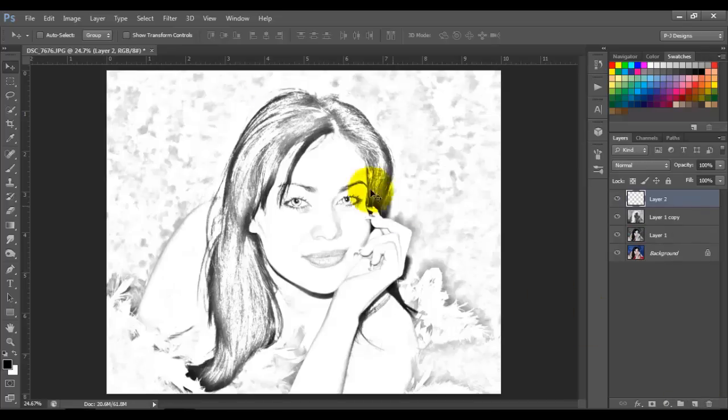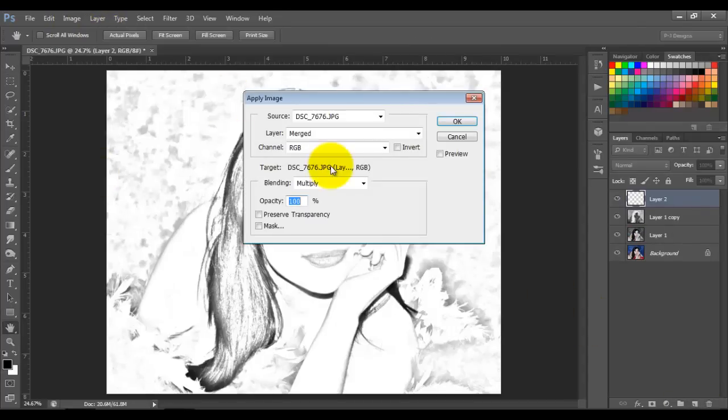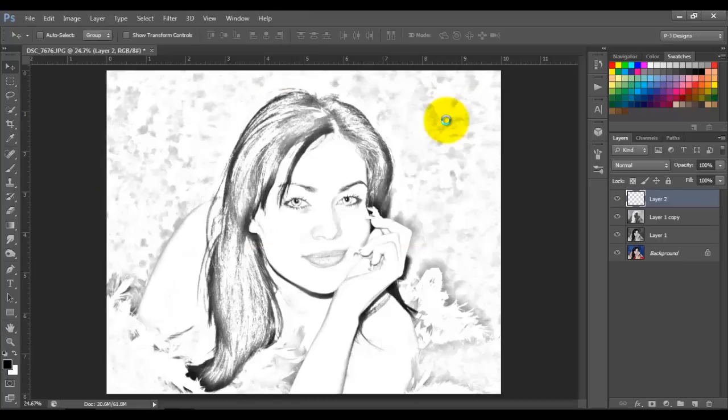Now I'm gonna open a new layer, go to Image, Apply Image, and click OK. Then I'm gonna press and hold Shift, click on Layer 1, and press Ctrl+E to merge all layers.